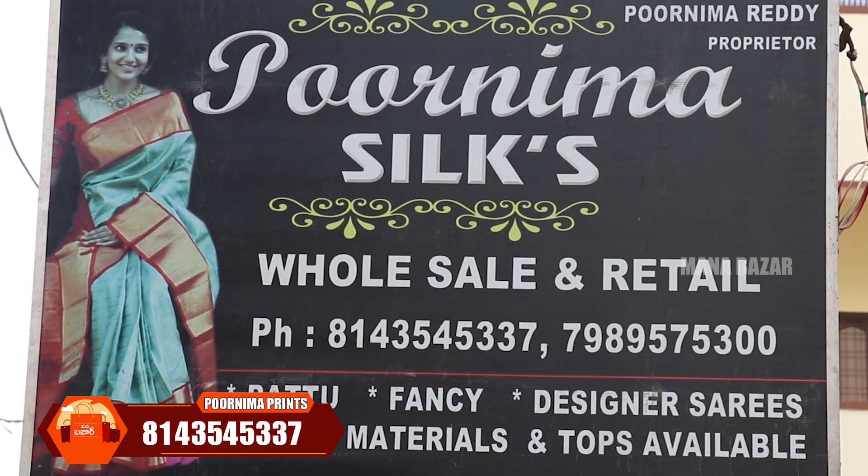Hi, my name is Purnimani. Today we have a semi-tester with raw silk. The shop address is near the KPHP Metro Station. From the signal, enter the first U-turn and take the first left.